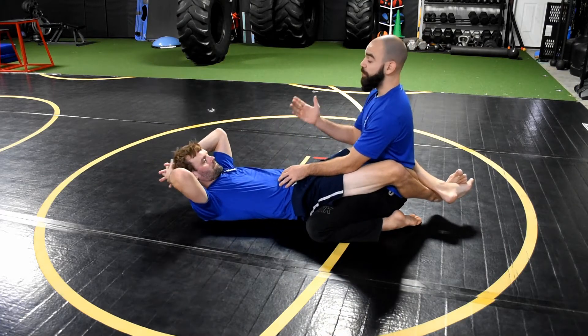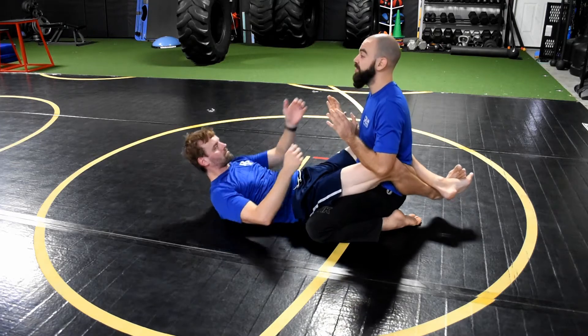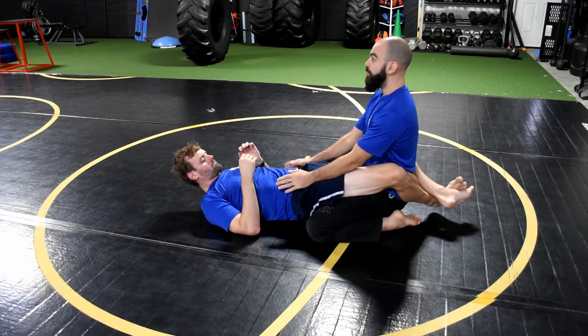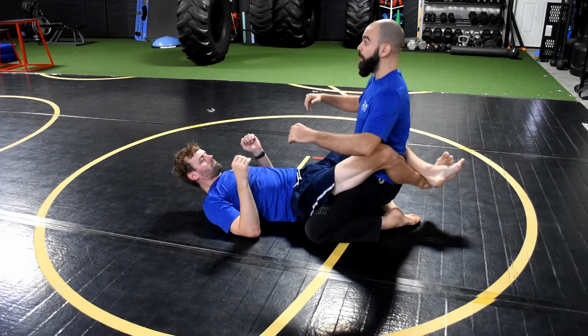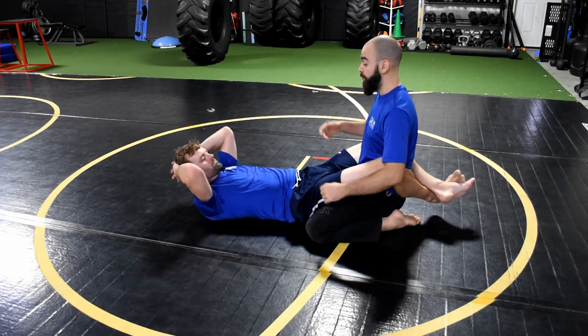I'm not letting him grip anything - I have my elbows in, making sure he's not grabbing my head or my collar. Every time he gives me a pull, I come up just a little bit. As much as he pulls, that's as much as I'm coming up.